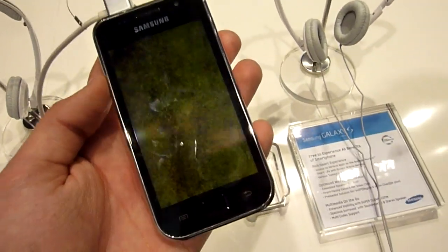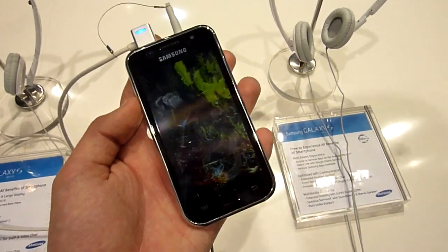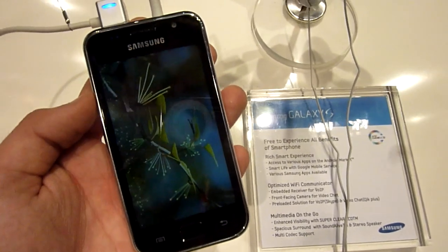And Wi-Fi. So I am Balazga for Endeavor TV. This was the Samsung Galaxy S Wi-Fi 4.0. Thank you very much for watching. And until next time, tune in again.